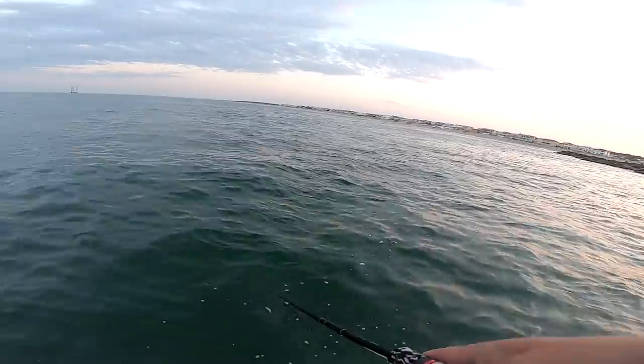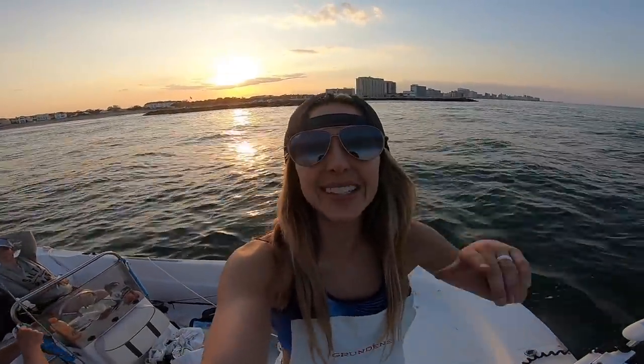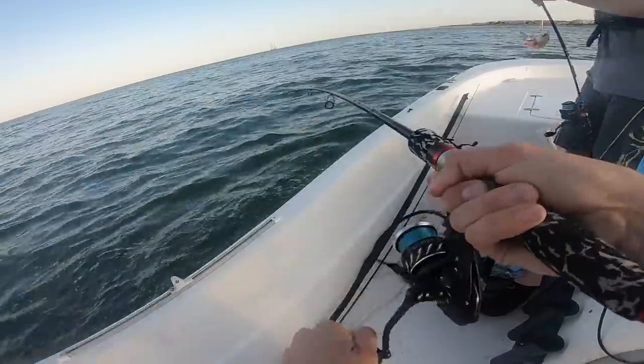There's tons of different ways that y'all can catch these bluefish. You can catch them with hard plastics, you can catch them with soft plastics — they'll hit anything. The name of the game today is getting on some bluefish. Check out this beautiful sunset behind me and amazing weather out here. There he is!